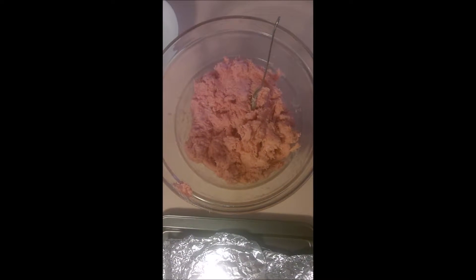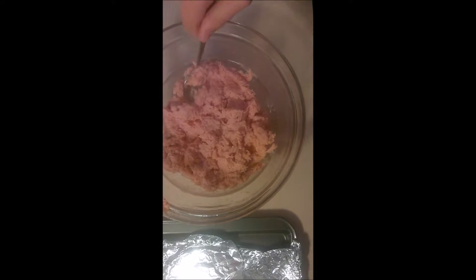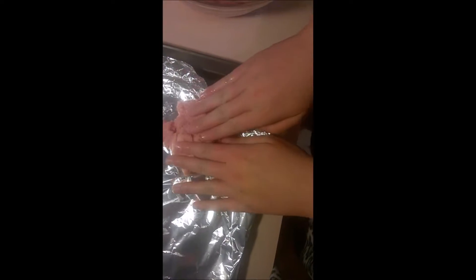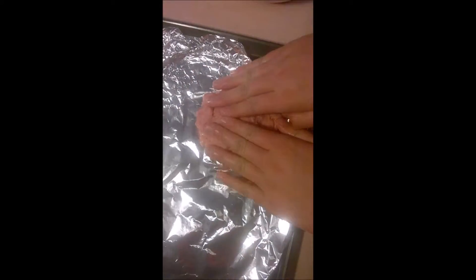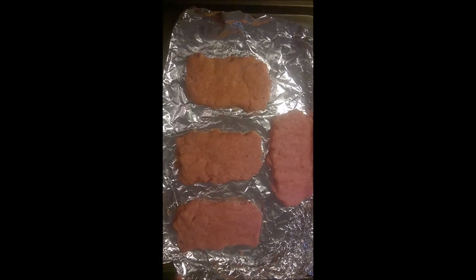Here I've got all my ground up meat, and we're going to be putting it on this tray in slab sizes. Make sure you have some water with you because this is really sticky. Grab a nice handful and put it on the tray, making it like a rectangular shape. I've made all my slabs here — slabs of pork.